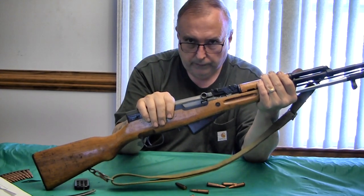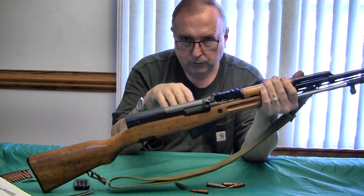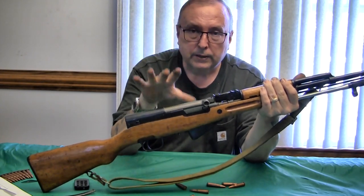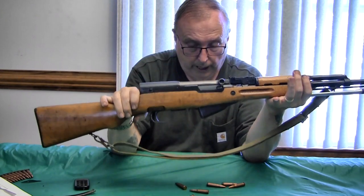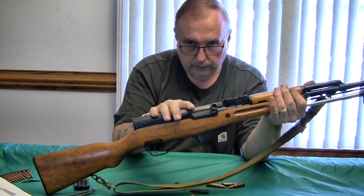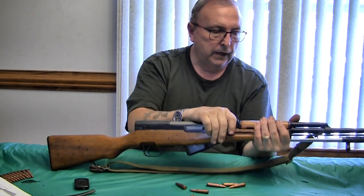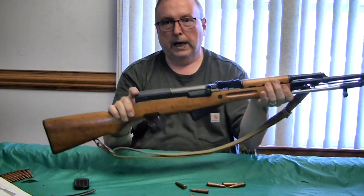When you fire an AK-47, the vibration — because nothing is as rigid and solid as the SKS — is greater. Yes, you can shoot an AK-47 and hit what you're shooting at, but bench a brand-new AK-47 and a brand-new SKS with the same sights and shoot five rounds each: the group from the SKS will always be smaller. It is in the design of the gun. The SKS is a bit more accurate than an AK-47, and just as rugged.